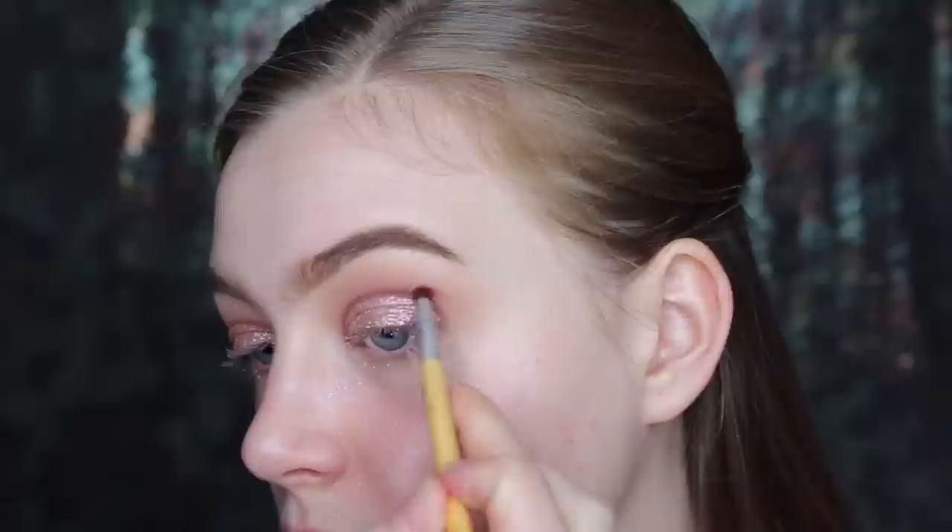Now I'm just going to take the time to really blend out that cut crease. We already have a really nice start from what we did before, and that's really going to help us out now. I'm starting with the darkest pink and getting lighter as I work my way up to my brow bone.